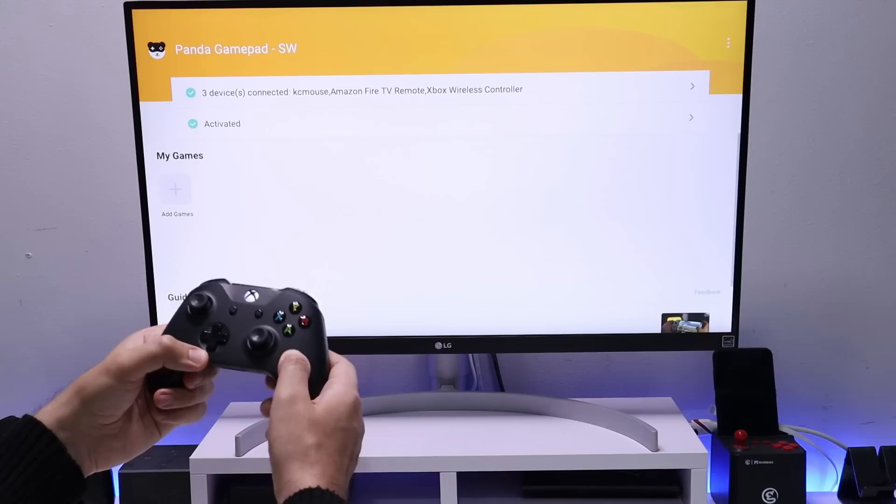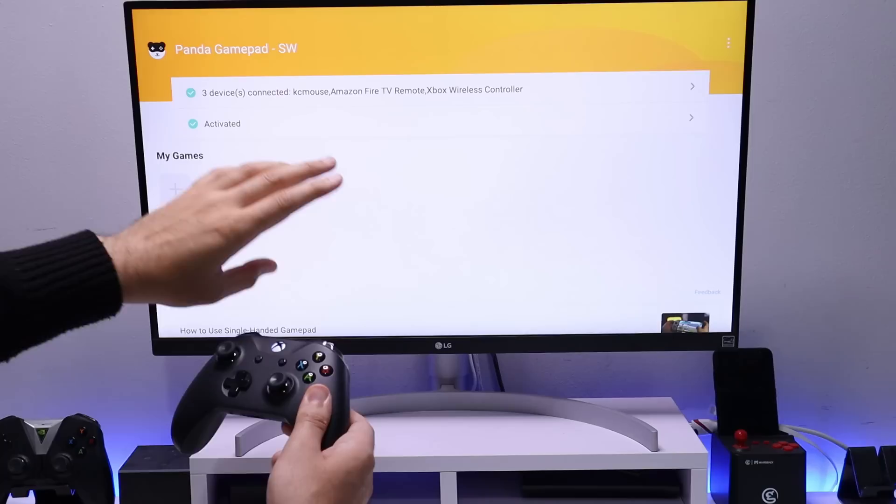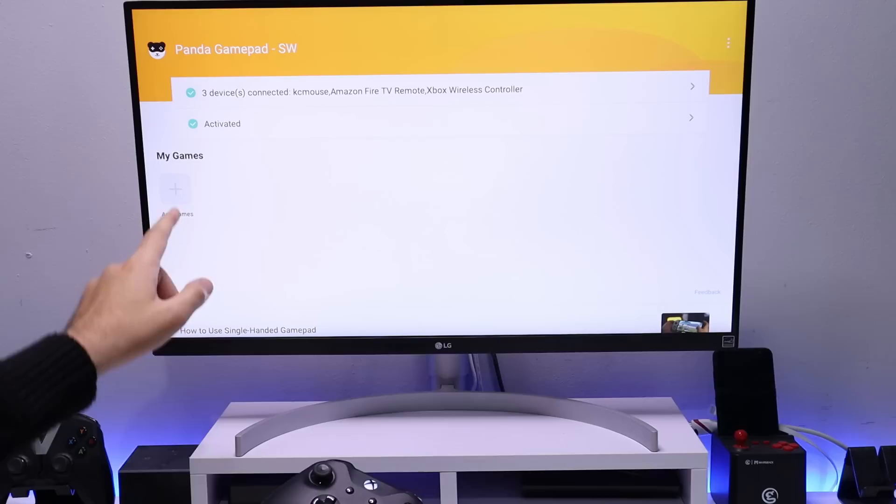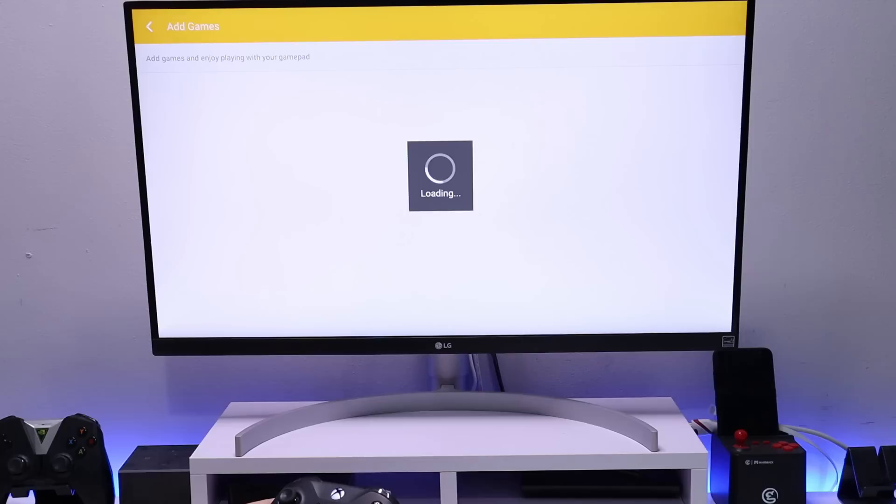Let's open up the application and confirm it's now working. You're looking for confirmation that the app is activated — thanks to those two ADB commands — and that your wireless game controller is now visible in the application. Once confirmed, we can start adding games we want to play.